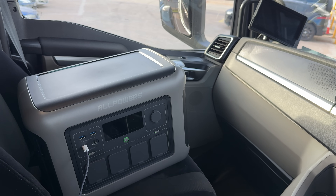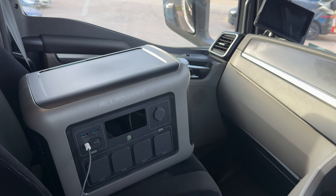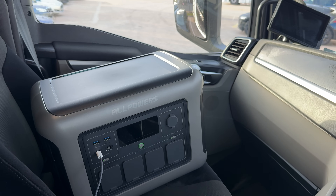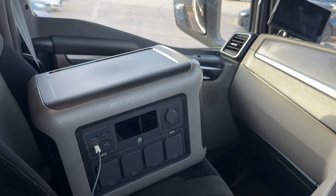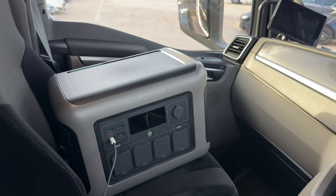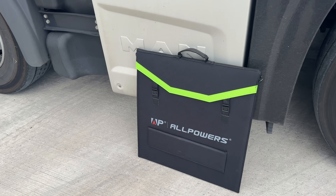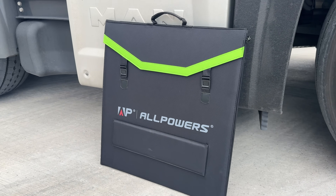If you head over to the AllPowers website — links are down below — there is currently a 43% off sale on all devices, not just this one but all the ones on their website at the moment. So take advantage of that while it's available. This package that I've got with the power bank also comes with a nice sleek compact solar panel.